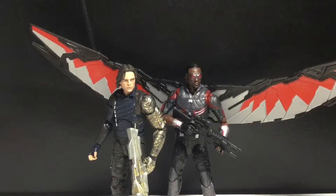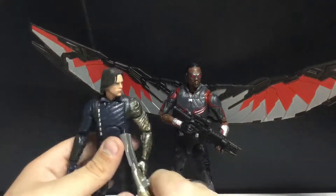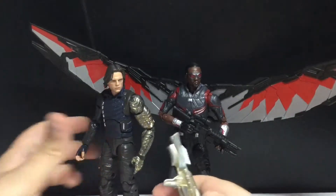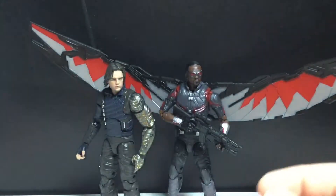The Falcon is definitely an improvement on the Civil War Falcon, and it's just paint apps — this is the exact same figure except different paint apps. They do both come with these guns. Let's take a look at the not-very-real-looking one. You know, if they supported guns like this that don't exist, I'd be all for it.